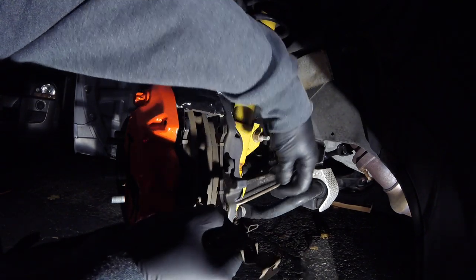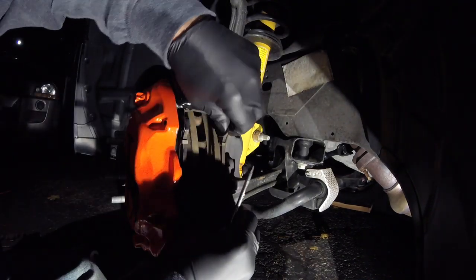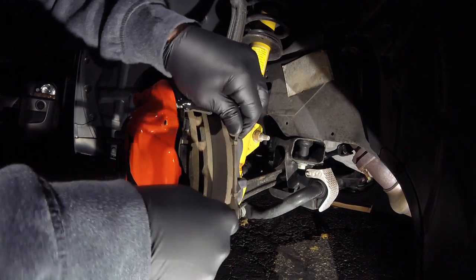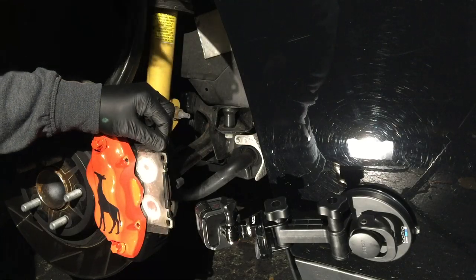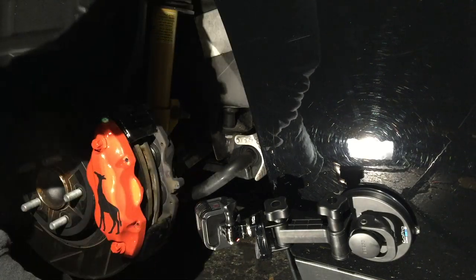Now set these parts aside somewhere safe and we're gonna get started on shimmying out the pads. It is a little bit of a pain, especially if your brakes are a little more compressed. You can move the caliper back and forth to try and loosen up the brakes a little bit. I did get lucky — I was able to just slide these out with a little bit of effort.